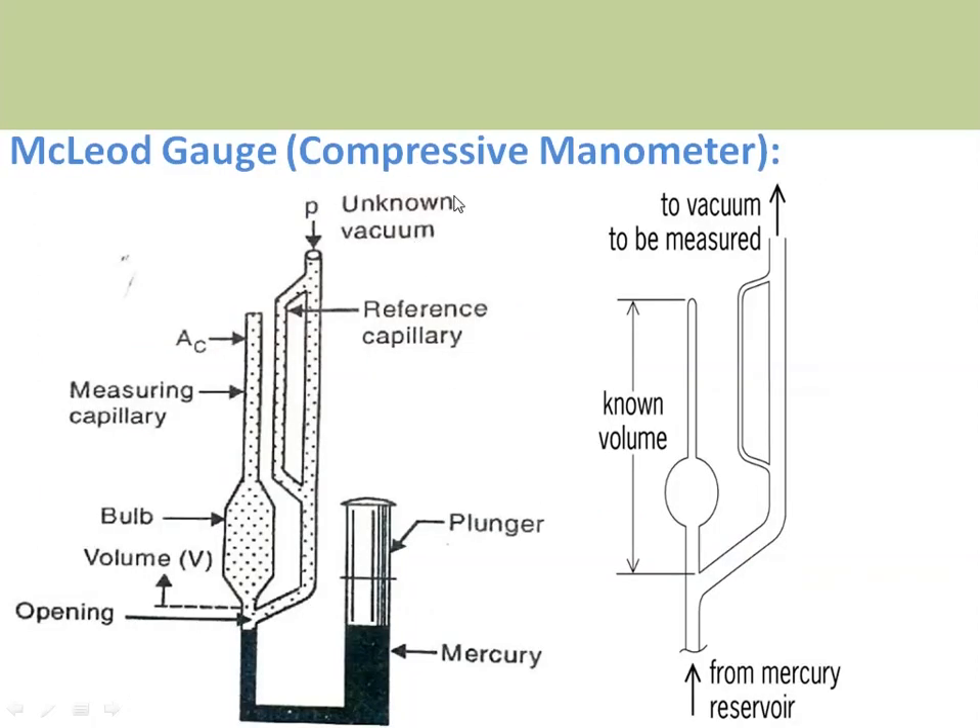The McLeod gauge is also known as a compressive manometer. It operates on Boyle's law, which states that pressure times volume is constant at a certain temperature. The McLeod gauge has a Y-junction; one arm is connected to the vessel where the pressure needs to be measured. There is a known volume — comprising the bulb and the measuring capillary above a dotted cutoff line — which is given by volume V. Whenever the mercury rises to this cutoff point, whatever gas is present inside the bulb and measuring capillary is trapped.